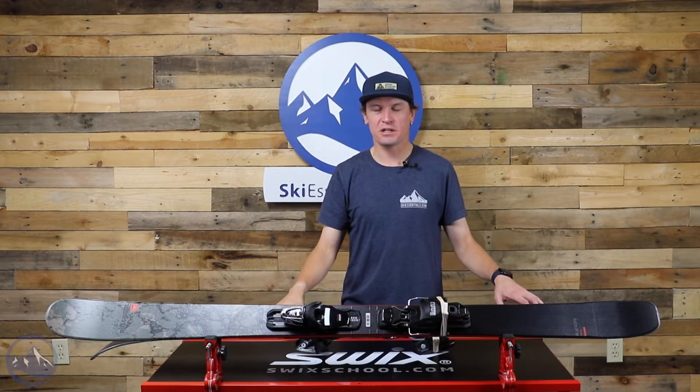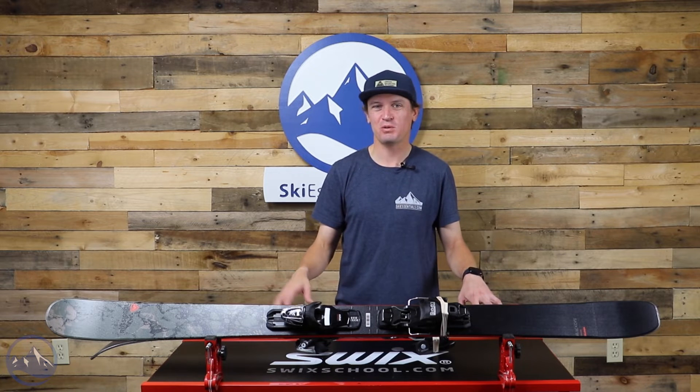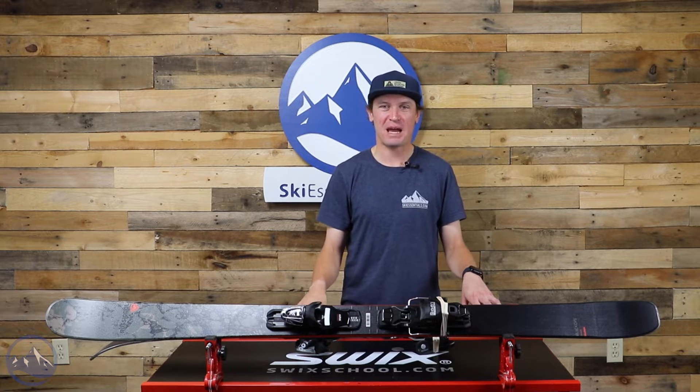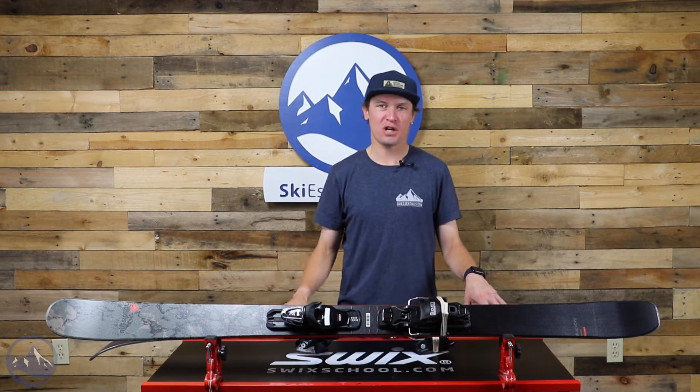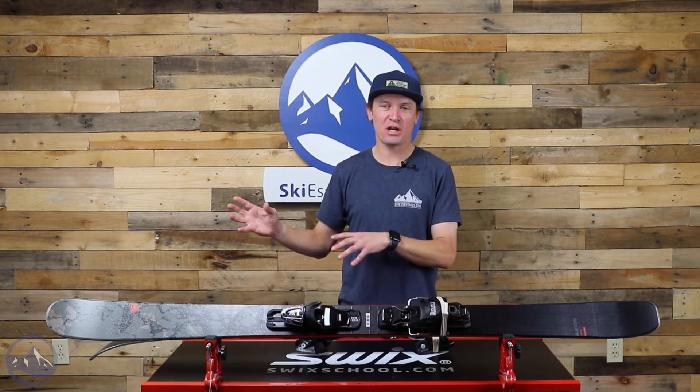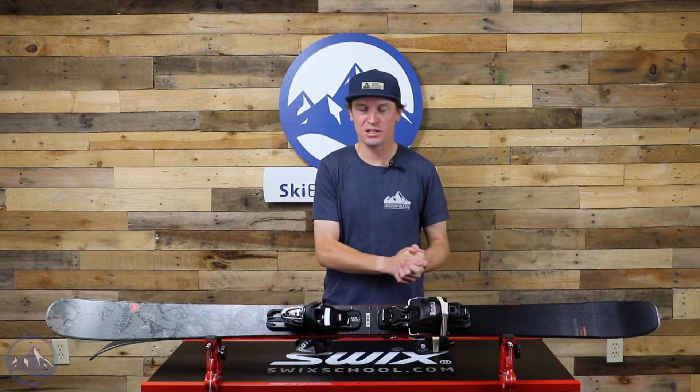Hey skiers, I'm Jeff from SkiEssentials.com. I'm here today to talk about the 2022 Rossignol Black Ops Smasher. This is a great ski. Rossignol did a really good job taking inspiration and influence from the Black Ops 98 and putting it into this ski at an incredibly affordable price.